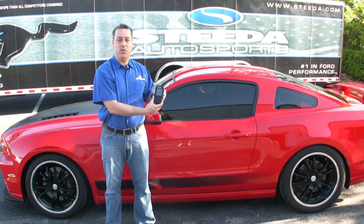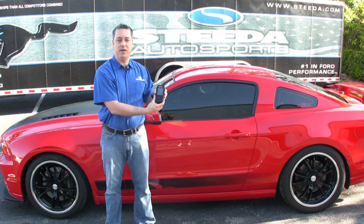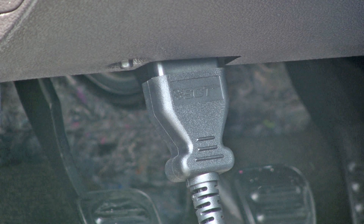Hi, I'm Gus with Steeda Autosports and we're going to show you how to use your SCT-X4 programming device to tune your vehicle. First, connect the SCT-X4 tuner to your vehicle's diagnostic port.